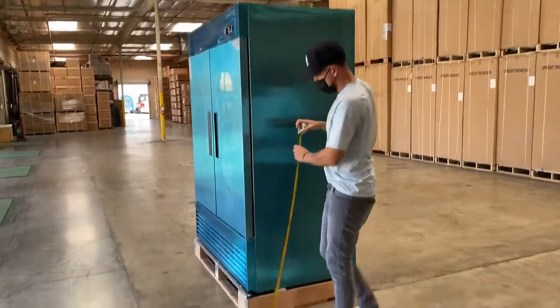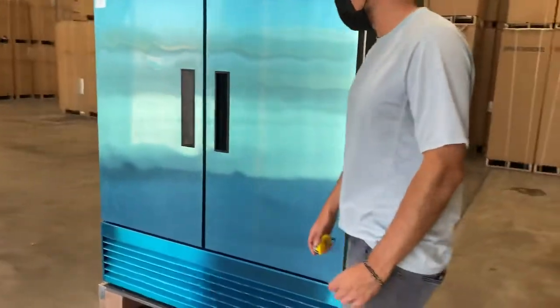The unit does have wheel casters on the bottom — they're already installed. This makes it easier for you to move the unit if you need to move it from one spot to a different spot.